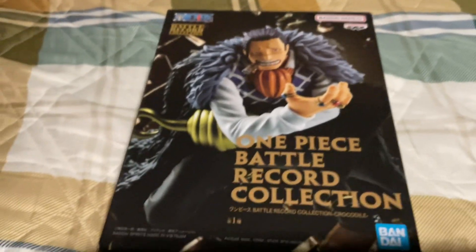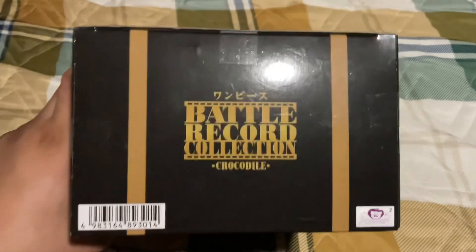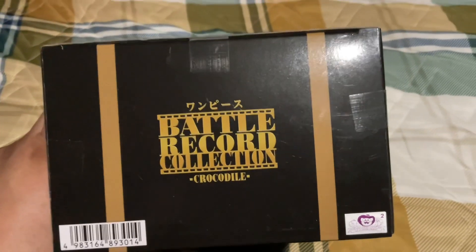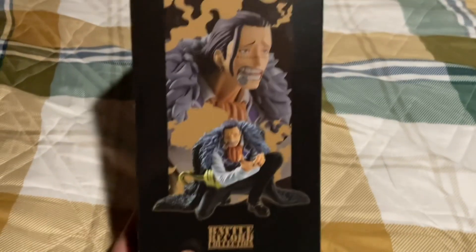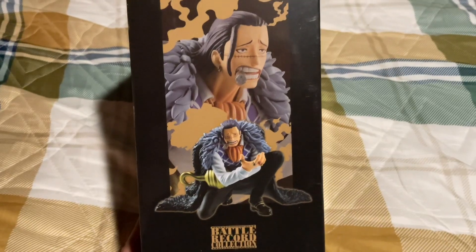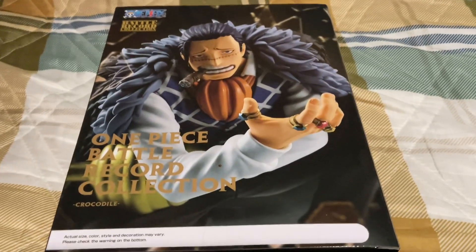All right, so here we got the front. Let's get the bottom — nothing. The top: Battle Record Collection, Crocodile. This side — damn, what a nice cool side view. Let's get the other side. Looking pretty lit, I'm not gonna lie. Let's get the back — a big view of what the front looks like.